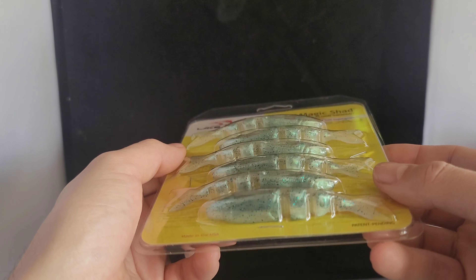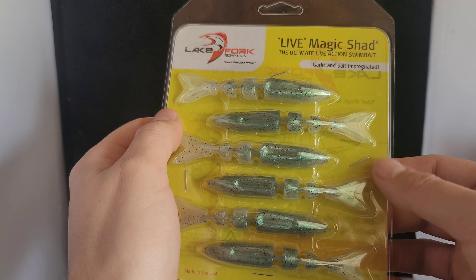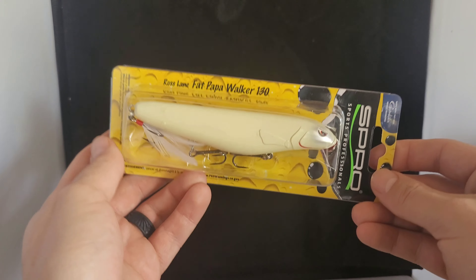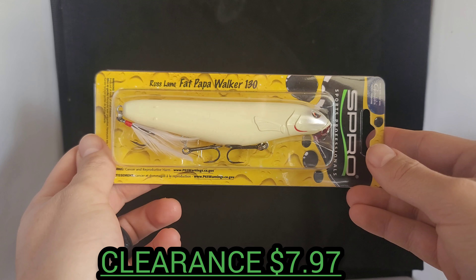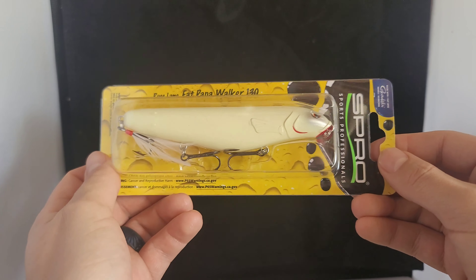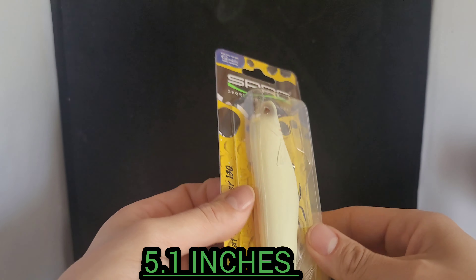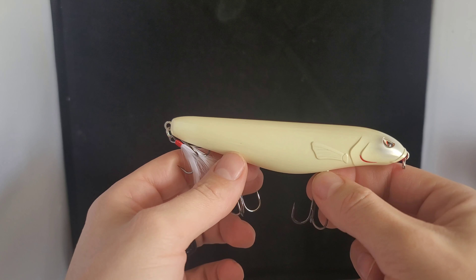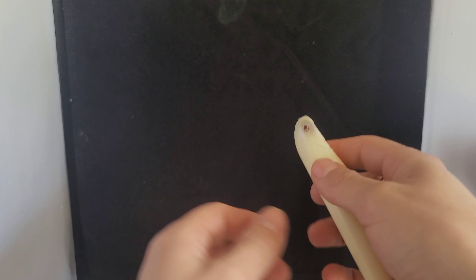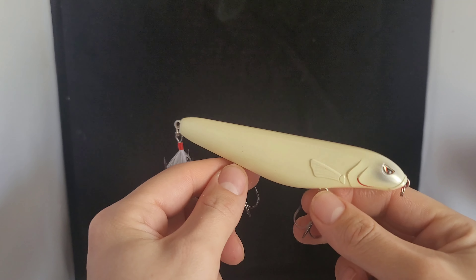Up next we've got some old school Lake Fork Live Magic Shads. I don't see these around too much or anybody really fishing or talking about them, but these are one of my OG baits to throw — especially on a chatterbait, one of my favorites. I just had to grab some more. This one is in Ayu — it comes in a 6 count. That olive green pearl is hard to beat. And then we've got another one in green gizzard shad, two of my most favorite colors. Great bait to fish by itself or on a chatterbait.